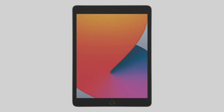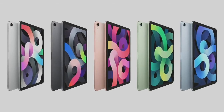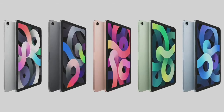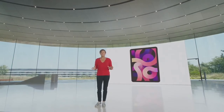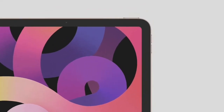We're updating our entire full-size lineup, so that brings us to iPad Air. The new iPad Air design comes in five gorgeous colors, including a new rose gold, green, and sky blue finish. This new design features a stunning Liquid Retina display. To give customers this beautiful all-screen design meant finding a new home for Touch ID, so we designed a next-generation Touch ID and integrated it right into the top button.